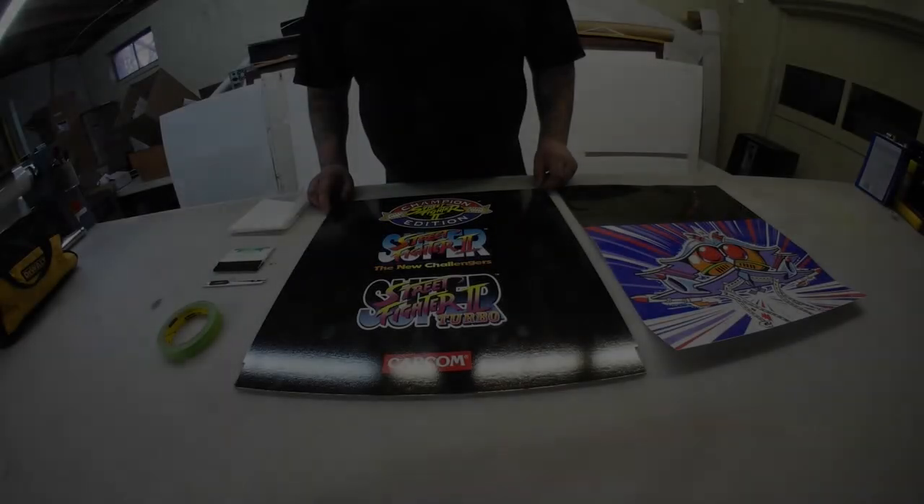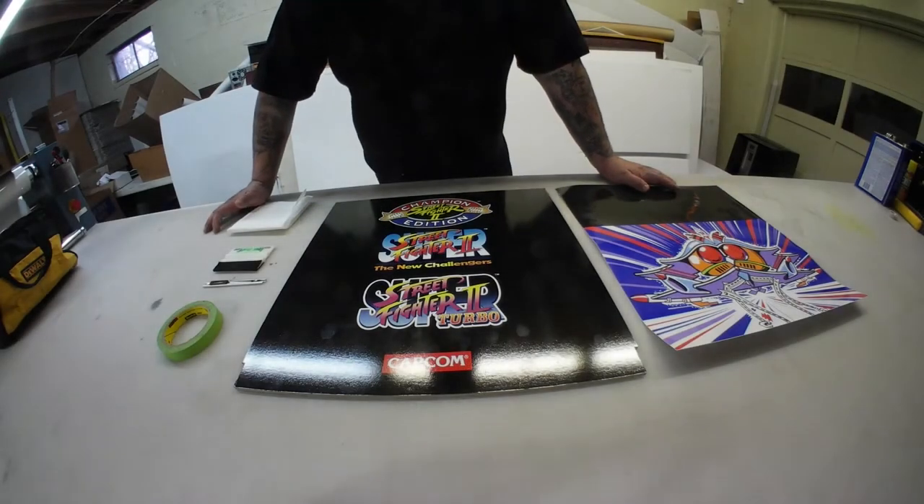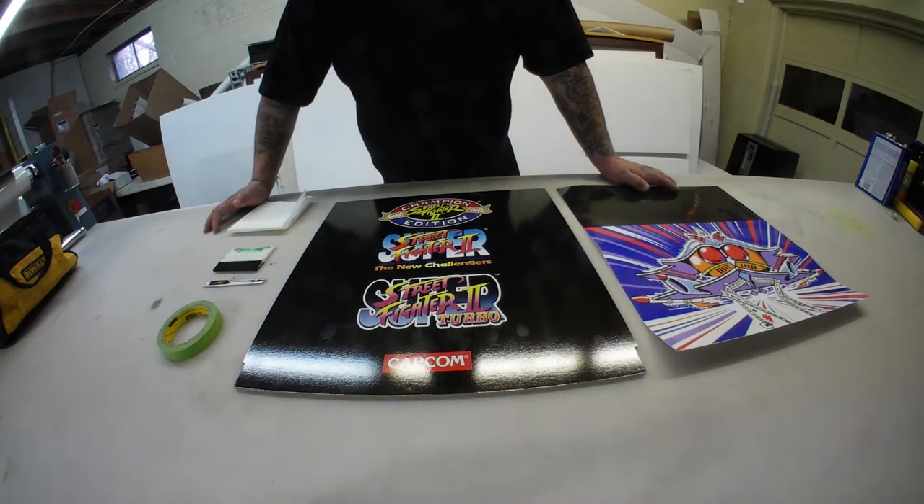Hello everybody, we are going to do a quick installation of a kick plate graphic on my Street Fighter cabinet. We've had a lot of requests from people wanting to know how to install them.